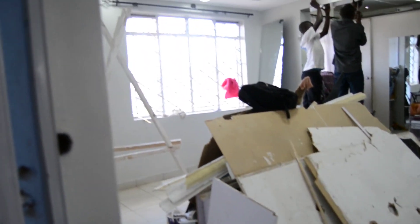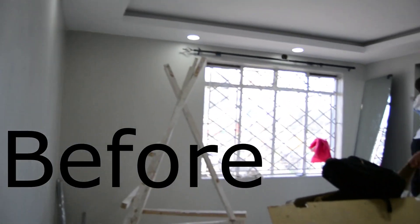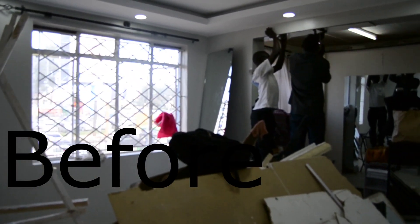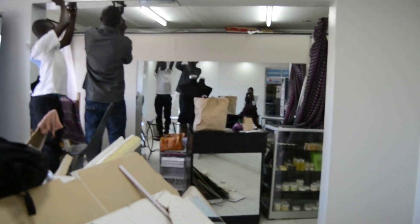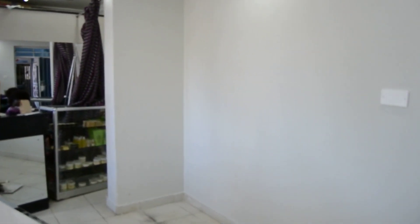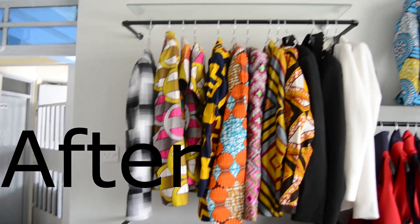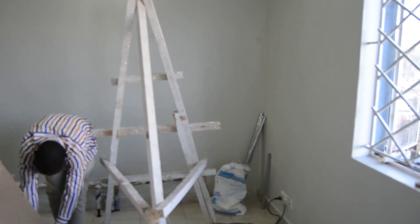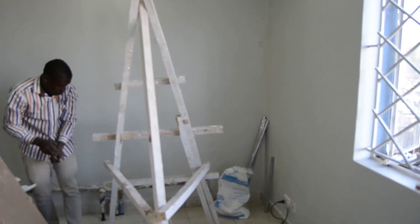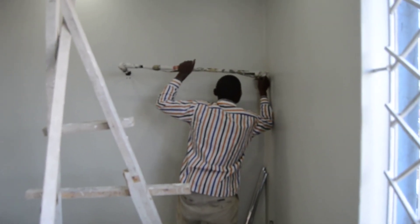Hi guys, welcome back to my channel. Today we are doing a boutique, so we'll be doing metal hanging rods for hanging clothes, floating glass shelves, and also bottom wood panels that are going to go at the bottom on the floor. You'll be able to see the end results at the end of the video.